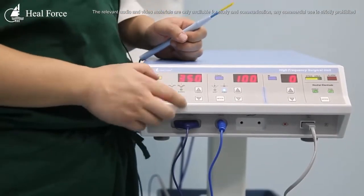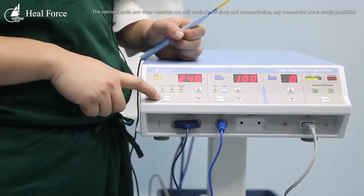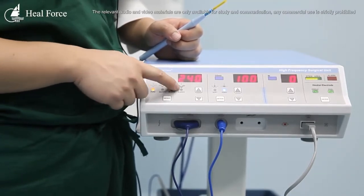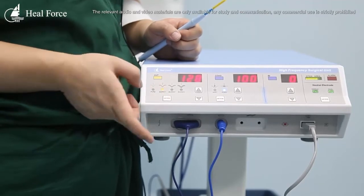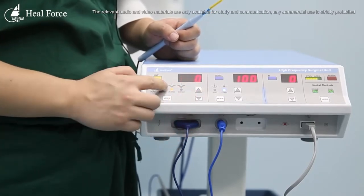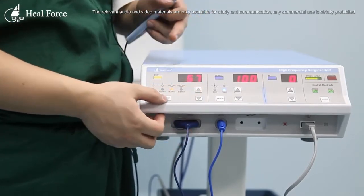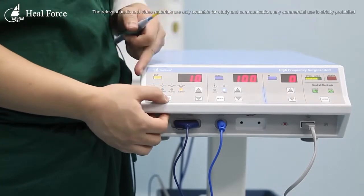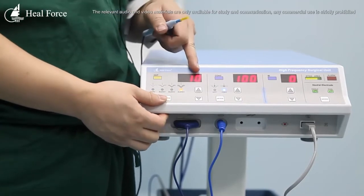Now let's look at how to adjust the output. There are different buttons to control the output, and this button controls the mode. We have pure cut, blend one, blend two, and blend three. These are for different cutting applications on the patient's body. Each blend mode has its own output settings stored in the machine — you only need to switch the button, and all the settings are remembered.